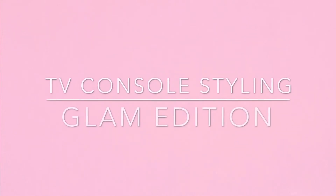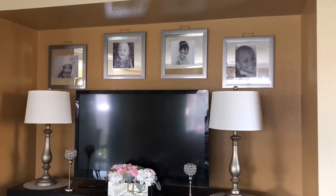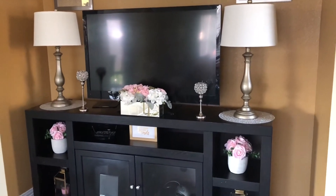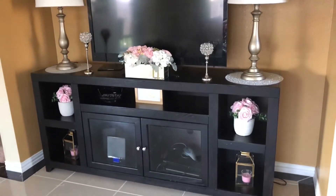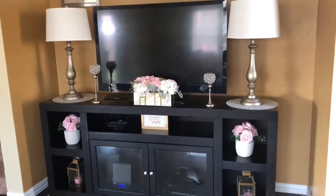Hello, this is Rolanda Bisa. Today's video is a TV console styling glam edition. This is an area in my living room where my TV console is along with my TV, and these are a few styling ideas that I'm going to share with you guys.